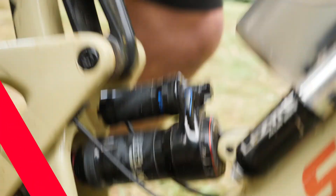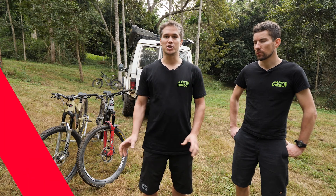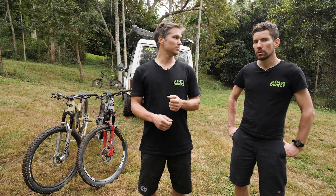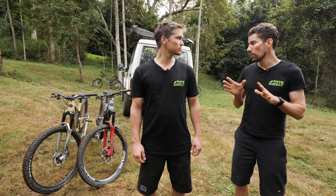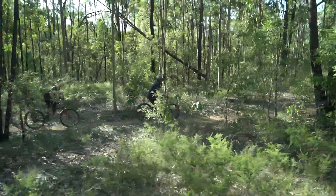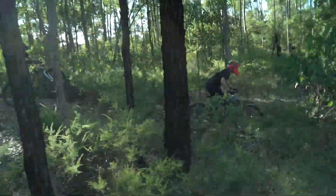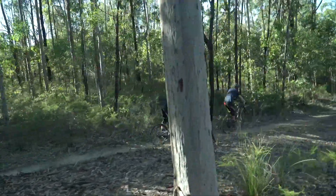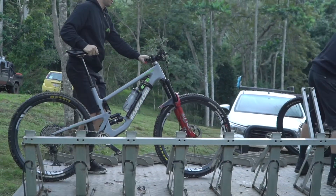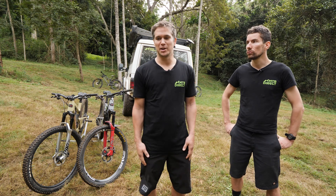The next thing to talk about is suspension settings. After your tyres, suspension is probably the next most important thing. On most modern mountain bikes you've got compression adjustment, rebound adjustment, and air pressure. Your air pressure is essentially your spring rate — most mountain bikes nowadays are air sprung. You've got to get your air springs right because that's what supports your weight. If it's too soft, your geometry will be out, the bike will be unstable, and you might tag pedals. If it's too hard, you won't use all your travel — and using your travel is the whole point.